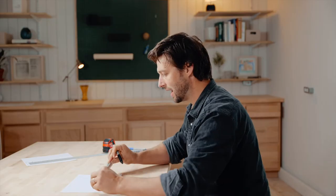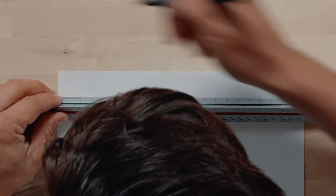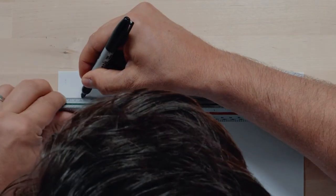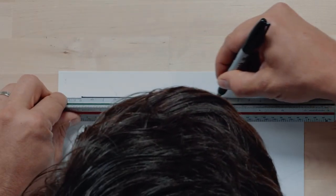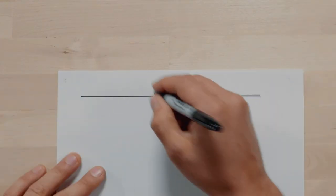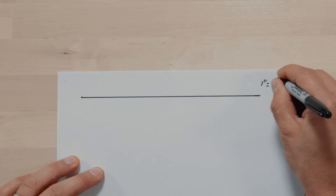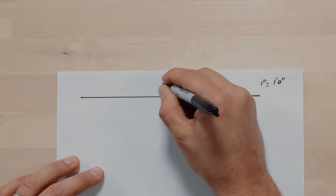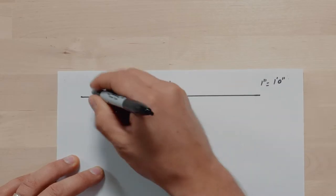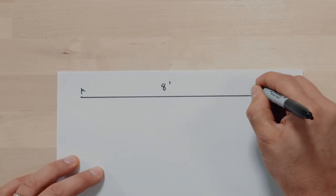So if I wanted to draw a line at a one inch equals one foot scale, and let's say I want to draw a line that is eight inches long, I'd start at zero and come all the way out to seven, eight. So this is a one inch equals one foot scale, and this is an eight-foot dimension between here and here.